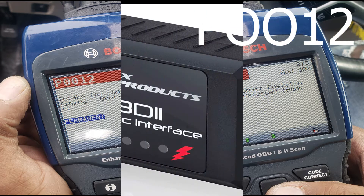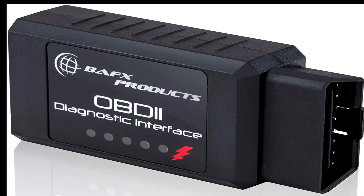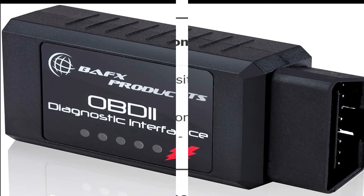In my case I have a Bluetooth OBD2 scanner. I purchased this scanner on Amazon and I will put a link in the description below.